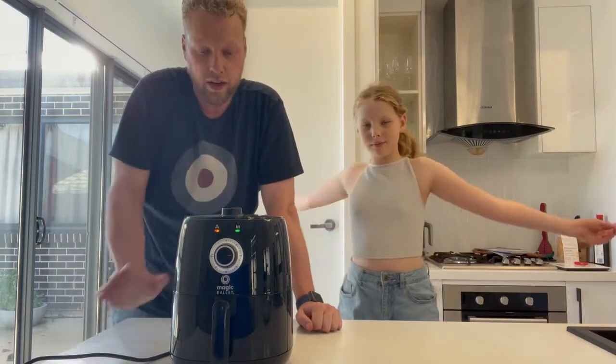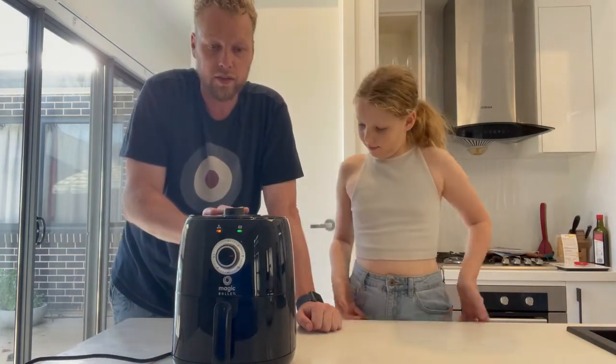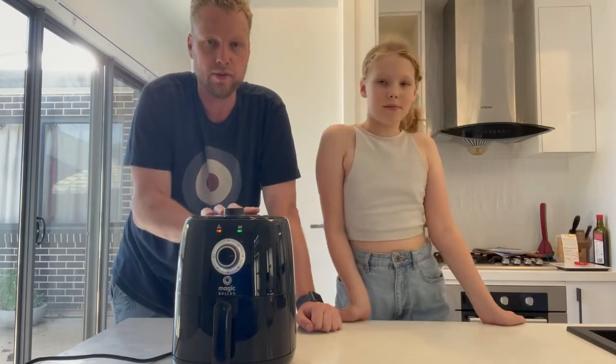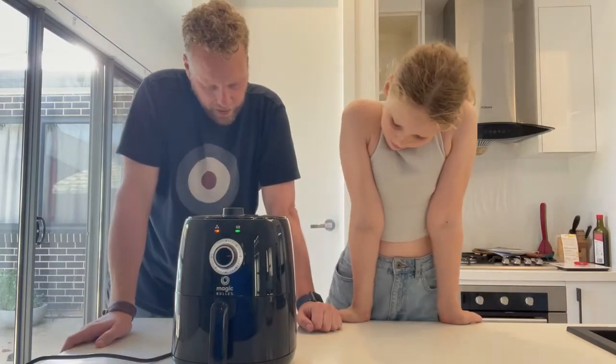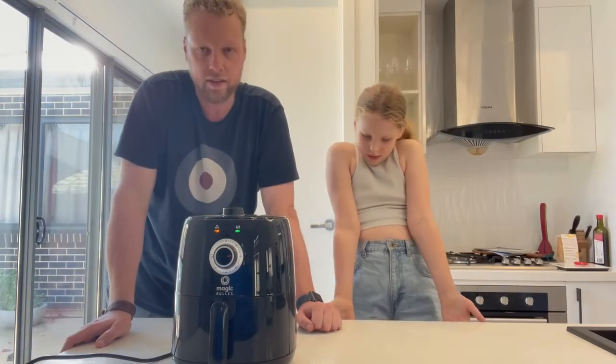Another good feature is low power usage, drawing only 1300 watts when in use, compared to a standard oven at 2400 watts — so roughly two thirds of the power, which is not too bad.